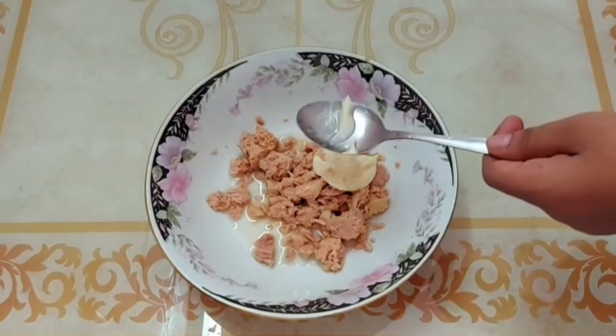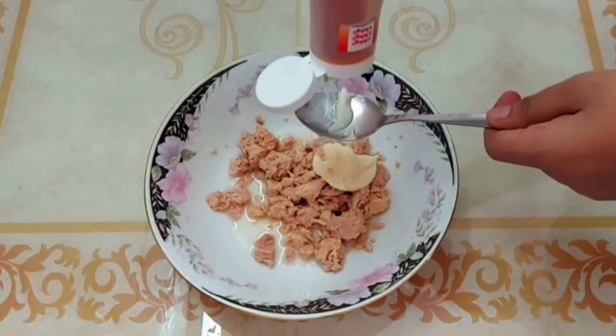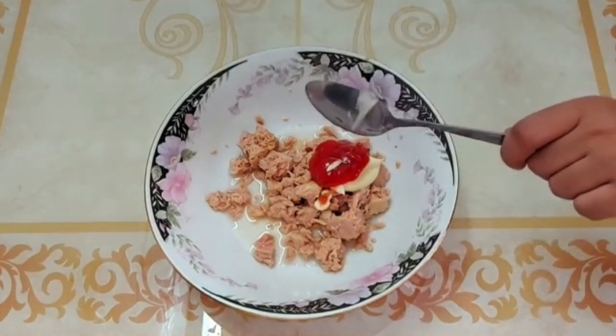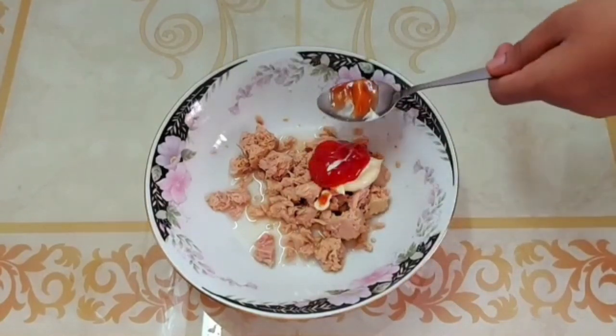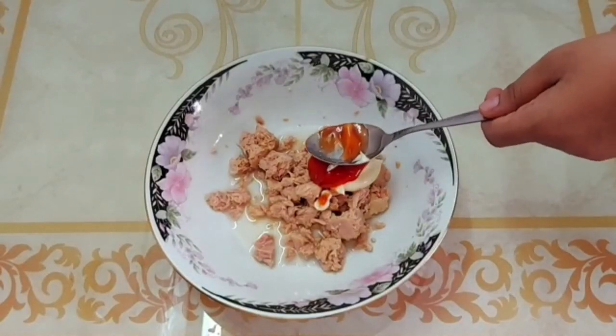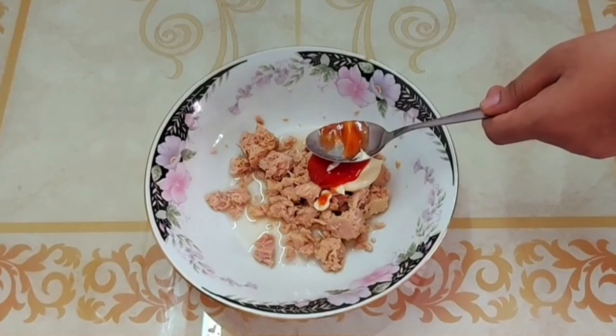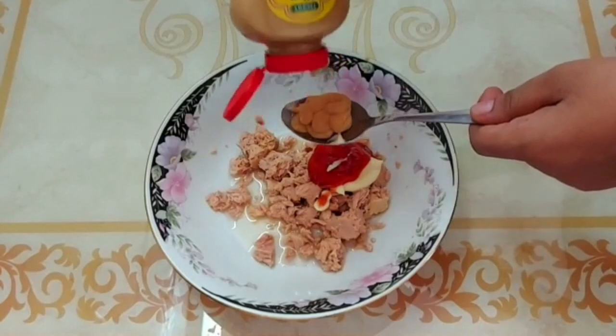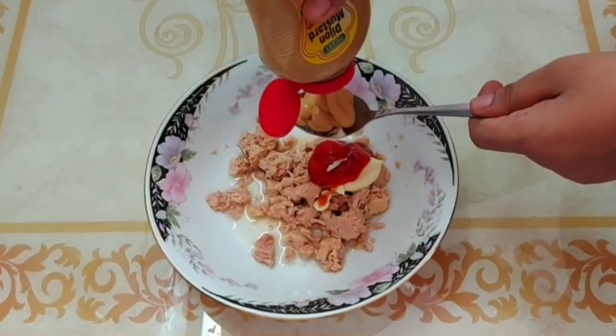Now we're going to put the sauce on top of the sauce.